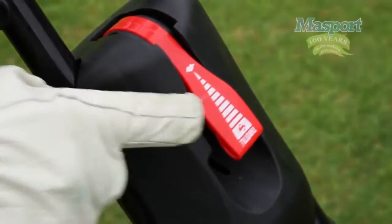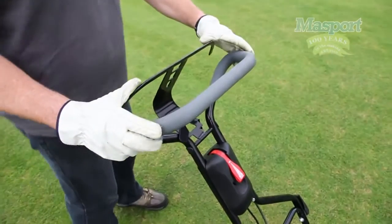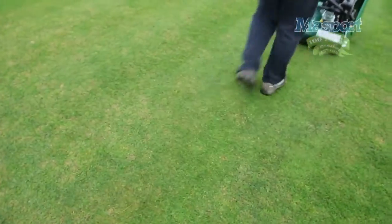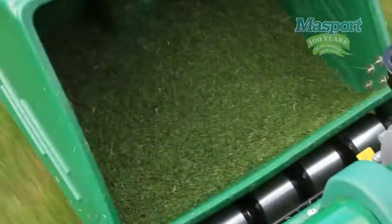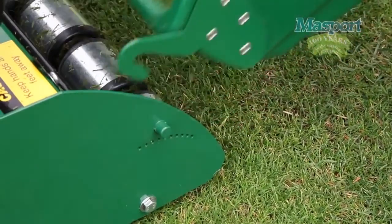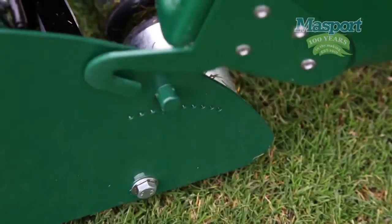Once we pull the handle bale together like this, the engine speed controls both the blade and mower speed, and away we go. The cut grass is propelled forward into this collector, and to remove and refit it after emptying, just slide the brackets here onto the lugs on the mower.